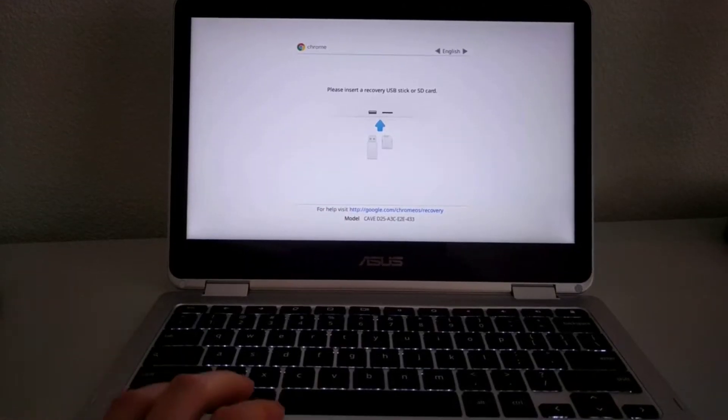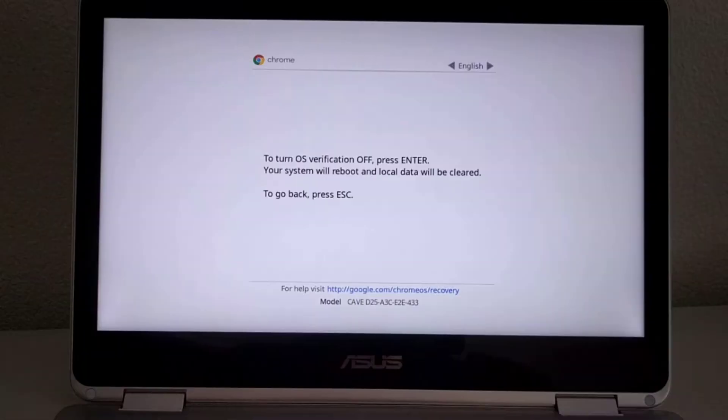Today I want to go over how you can enable developer mode on the Lenovo Duet Chromebook. There are plenty of videos out there covering how to enable developer mode on a traditional laptop-style Chromebook — I even made one demonstrating a dual boot setup on the Asus C302. But the Lenovo Duet is different: it's a Chrome OS tablet with a detachable keyboard, so the process is a bit different from a traditional Chromebook.